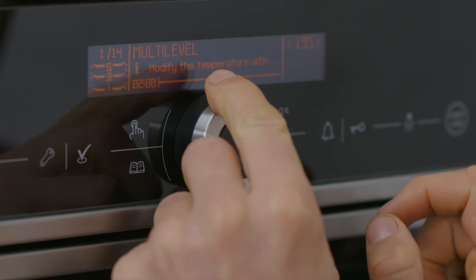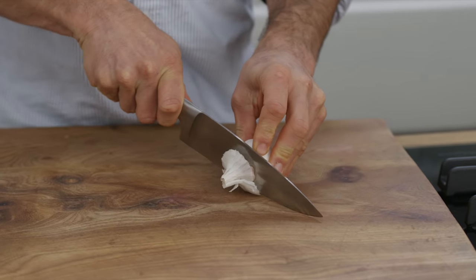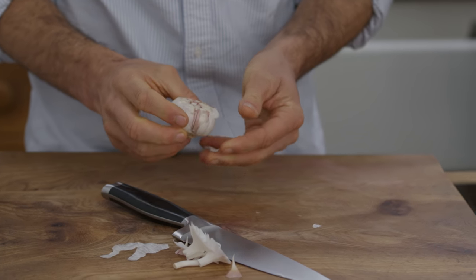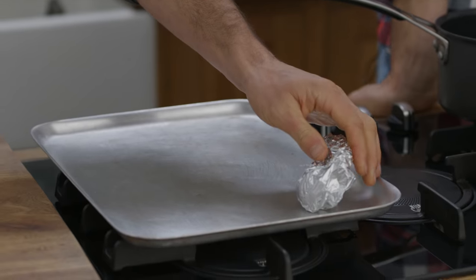That's enough talk Steve, let's get this show on the road. I'm going to preheat the oven to 200 degrees. Firstly, we're going to cut the top off the garlic bulb and remove some of the white outer skin to show the tips of the cloves. We're going to cover it with tin foil and set it aside.